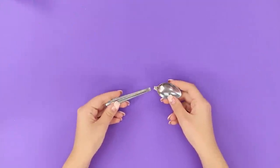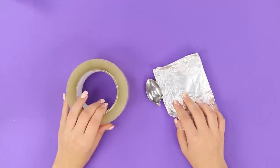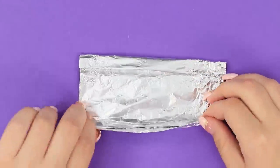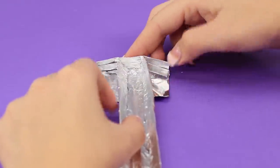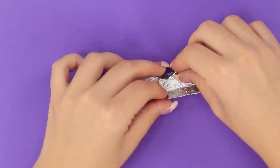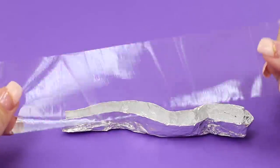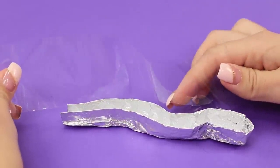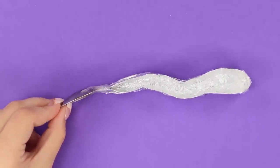Broken spoon? Don't hurry to throw it away! You will need wide scotch tape and some foil. Form such a groove out of foil. Seal it from one side and bend it to make a wave. Now paste the mold over with scotch tape. Attach the spoon — more precisely, what is left of it.